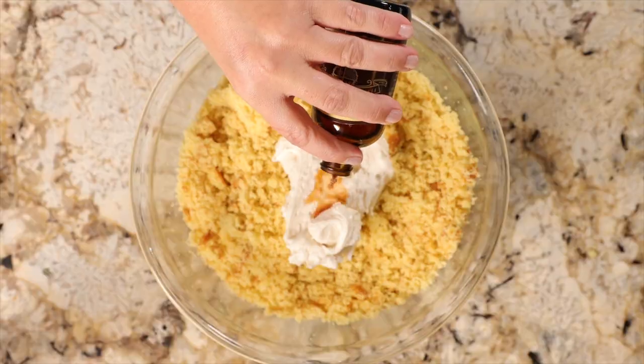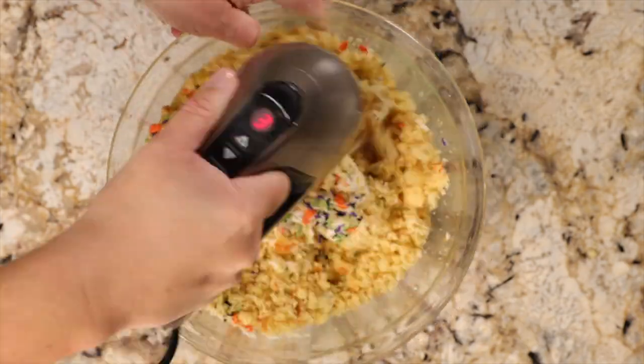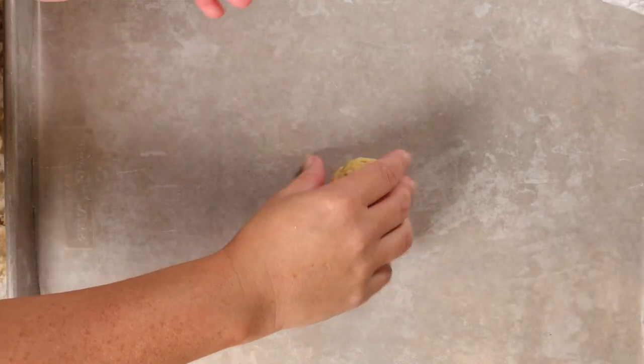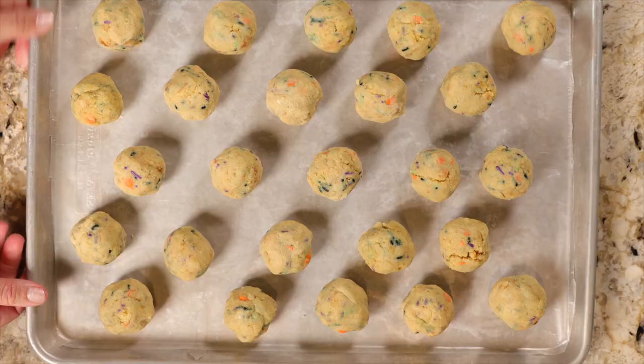Then you'll add in a splash of vanilla, some kosher salt, and some Halloween themed sprinkles. Now it's time to form those cake balls. Take out a generous tablespoon-size scoop of that cake pop mix and use cupped hands to roll it into a perfect sphere. Once the cake balls are formed, pop them onto a wax paper lined baking sheet. You can pop them in the freezer for about an hour or in the refrigerator overnight.